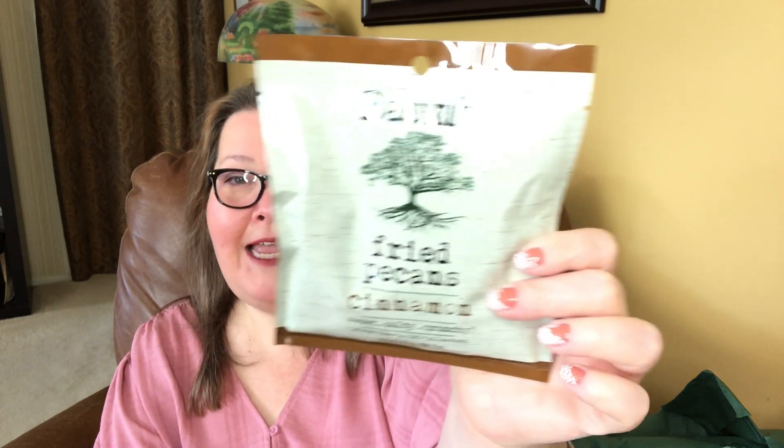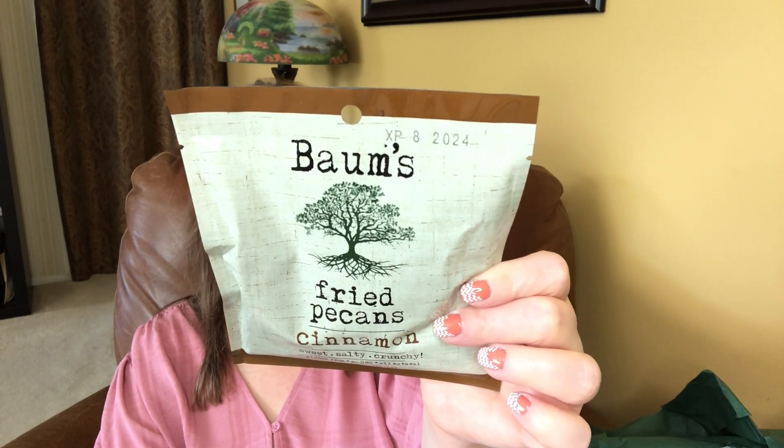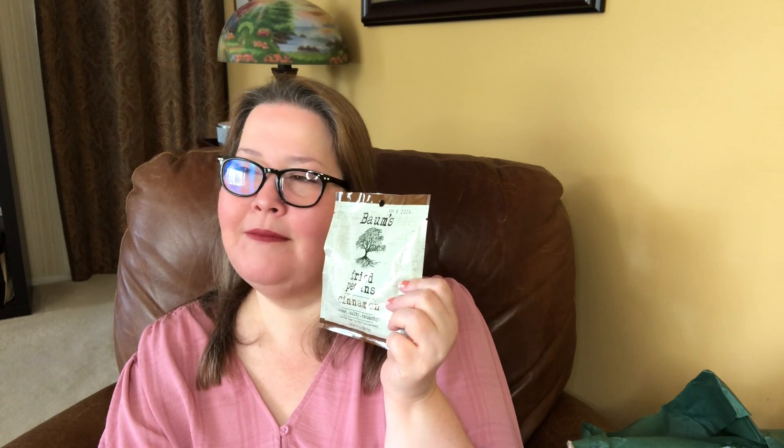Baum's fried pecans — cinnamon, sweet, salty, and crunchy. They are gluten-free, non-GMO, and all natural. Do you say pecans or pecans? I say pecans. Somebody once said — I think it might have been Paula Deen — 'Pecans let me keep under the bed.' That always stuck with me. We're getting into these. Can you see how coated that is? Mmm — oh my goodness, that is a lot of sugar. You can tell it's fried. Oh, it's delightful! My husband would love these. The ingredients are pecan, sugar, soy oil, salt, and cinnamon. That's it. Those are delightful. I'm putting those down before I eat them all.